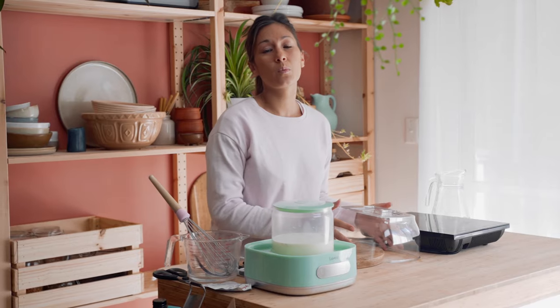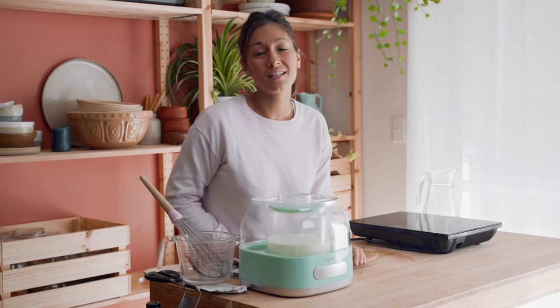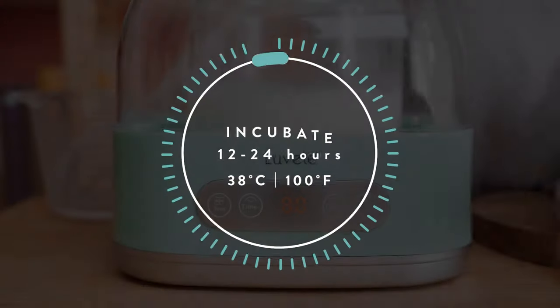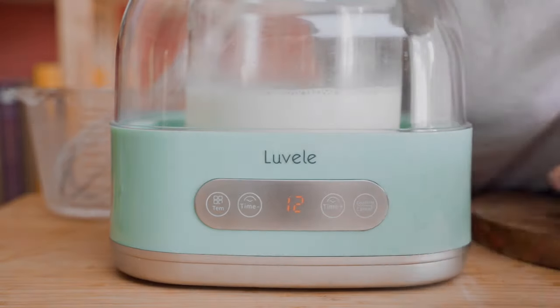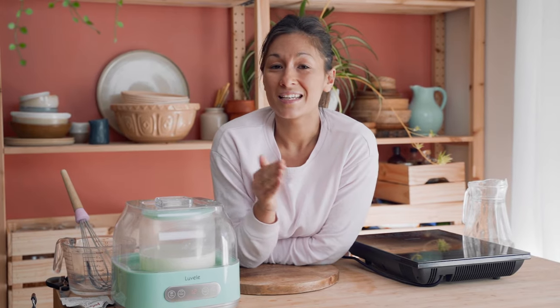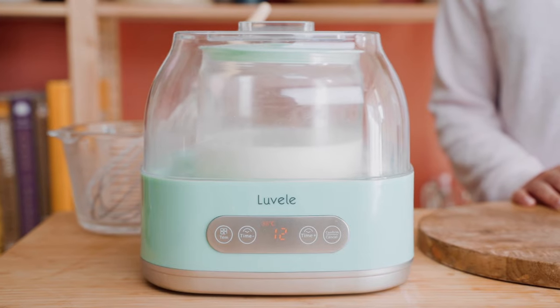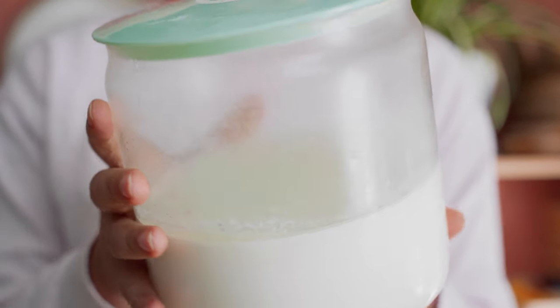We found that we get a really nice and sweet outcome when we set the time to 12 hours and the temperature at 38 degrees. Just remember that you get to control all of the variables in this process — if you're looking for more probiotic activity you might want to bump up the fermentation time, remembering that the longer the ferment, the more acidic and tangy the taste. A shorter ferment will give you a sweeter yogurt. When that's all done, all you need to do is take it out, put it in the fridge for around six hours and it'll be really nice and set.